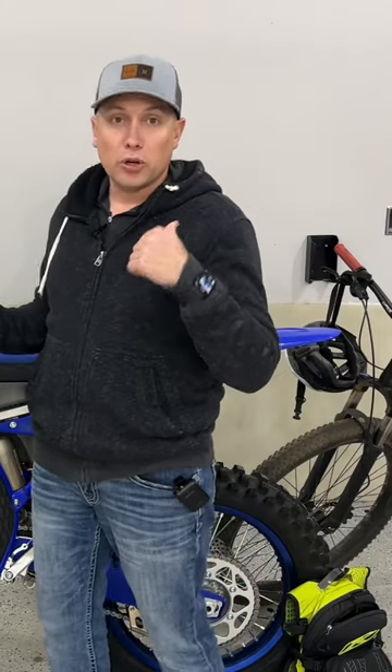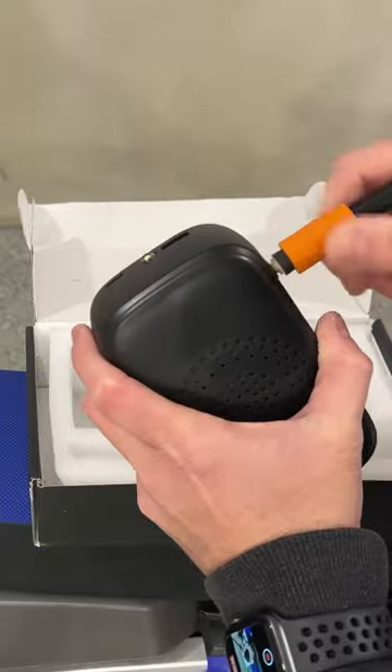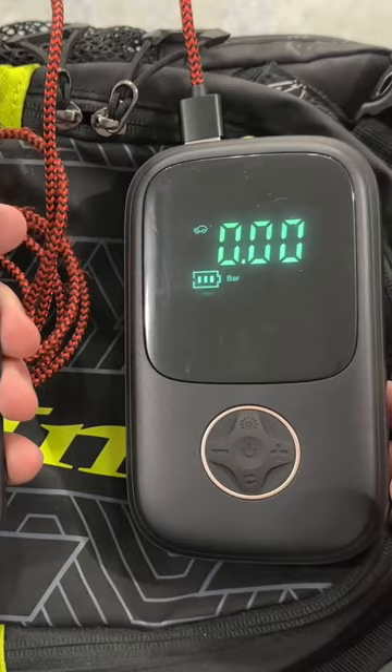This is the Homely Life Portable Battery Powered Air Compressor Pump. This is great for motorcycle, mountain bike, and even car tires. It comes in a small, compact, portable package that is easy to use.